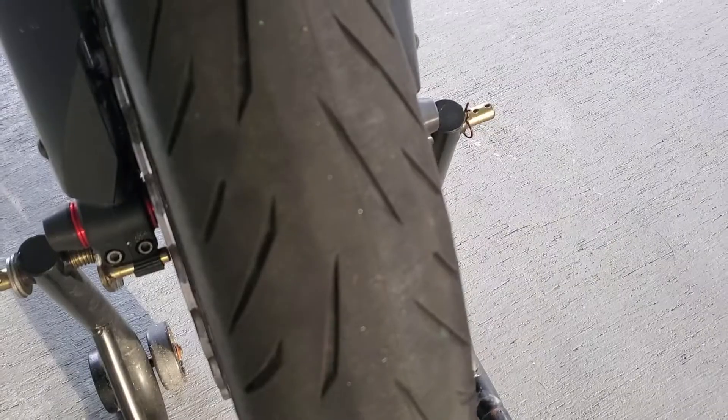We're also going to replace the valve stems. The valve stems currently on the bike are a hassle to check air and put air in. I got 90-degree valve stems so I can check my air a lot quicker and easier, and it's not as painful to put air in the tires.